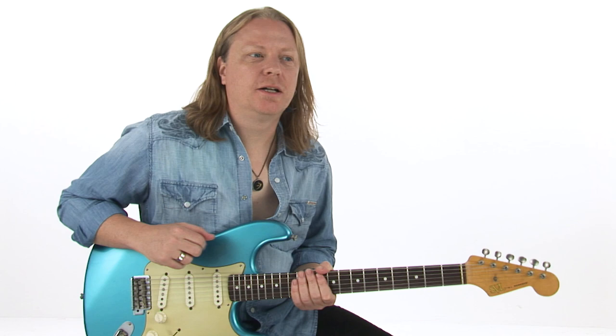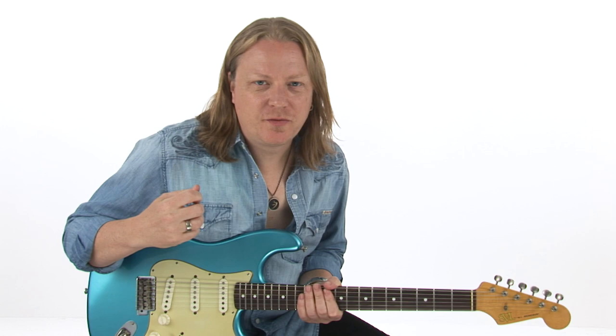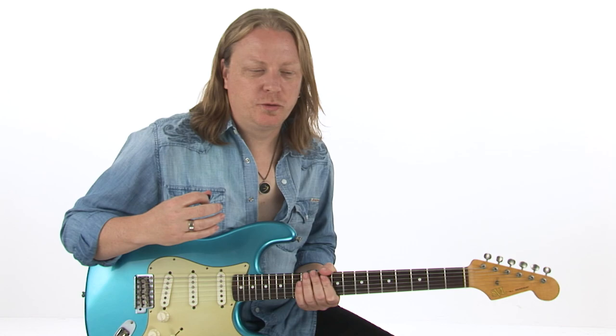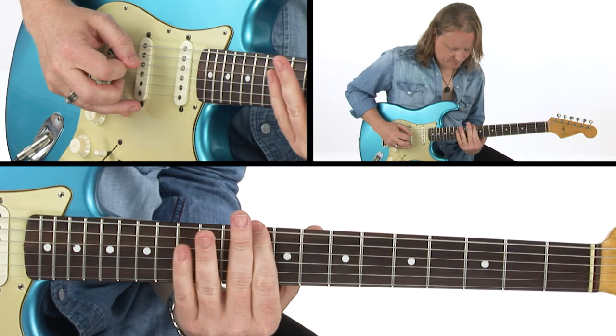But that F minor tuning put the minor pentatonic with the sixth degree of the major scale under his fingers, and it makes for a very, very cool sound, just changing one note of the minor pentatonic. You end up with... there's our sixth.